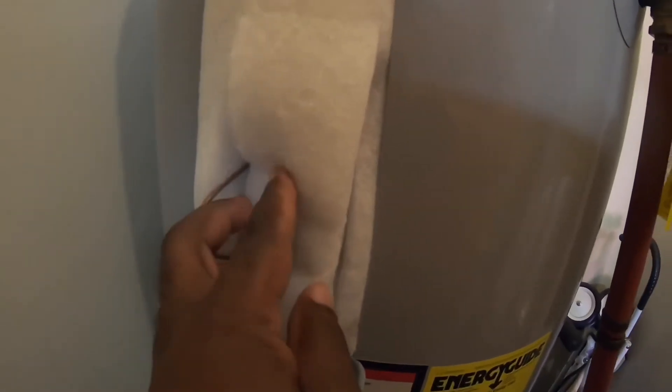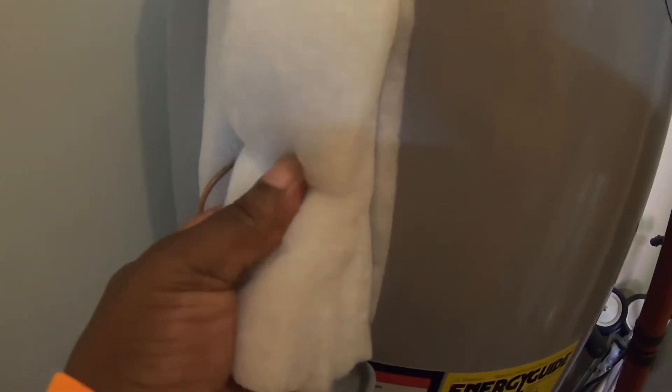So I gotta bend this wire here back and pull this foam out. They said if this was wet then you would have another issue, but mine is not wet. So I pull that up and there's my reset button right there. I'm gonna reset that — see what happened. So I just hit the reset button and it was out, so I push that back in there.